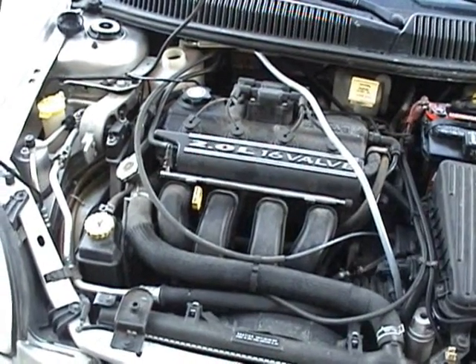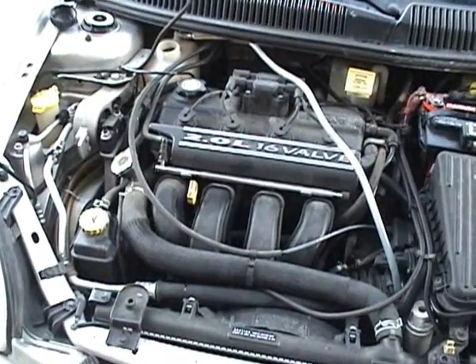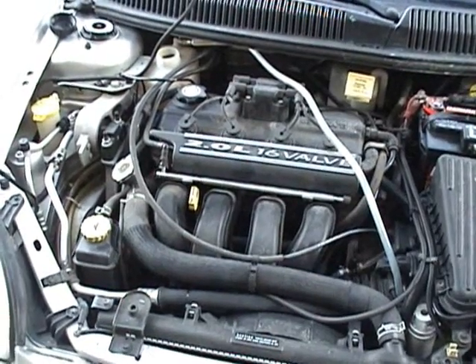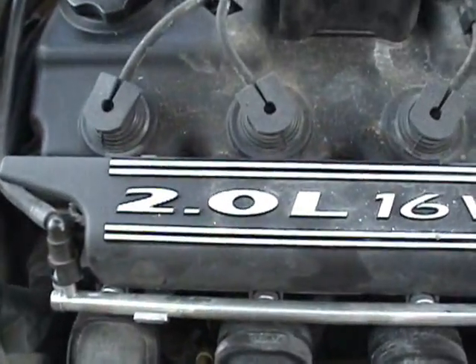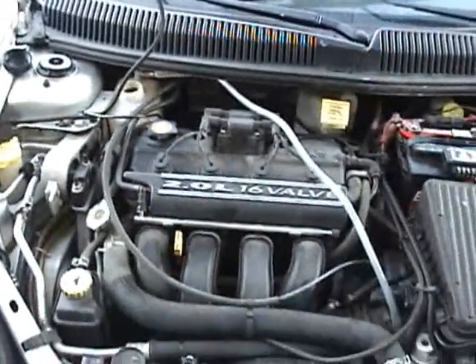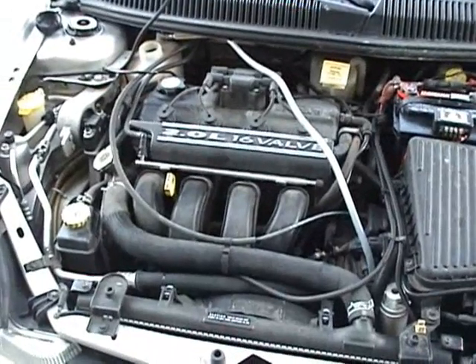So for today's test, I'm going to get my generator putting out 2 liters of HHO gas per minute. This is a 2-liter engine, so that will give us plenty of gas to make a difference.